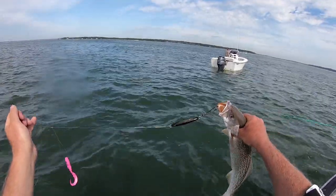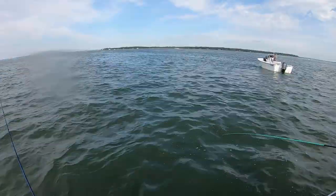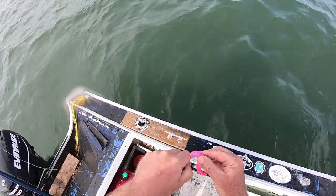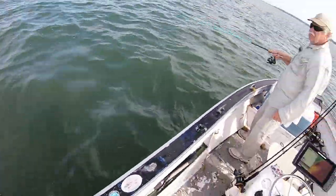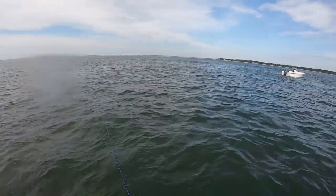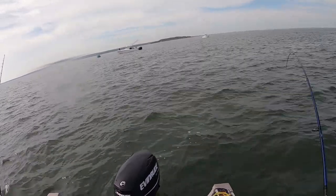Something we're doing throughout the trip is swapping rods every once in a while, because we want to eliminate the angler as a variable impacting these results. We'll just trade rods so that each person gets to try the other jig. At the end, we're going to record the counts and try to make sure we fish the same amount of time on each one. But I can tell you, even at this point — maybe two hours into the trip — it was already becoming quite clear that the black was out-producing.